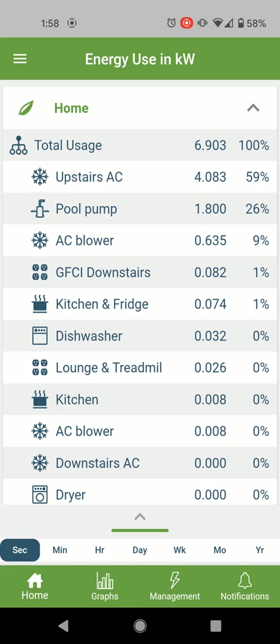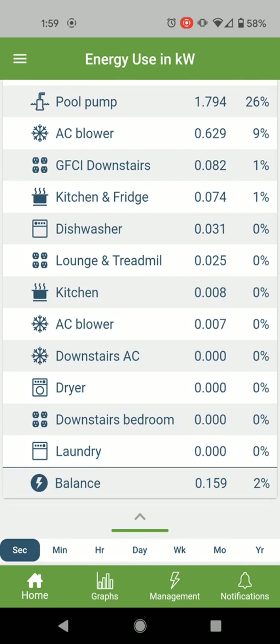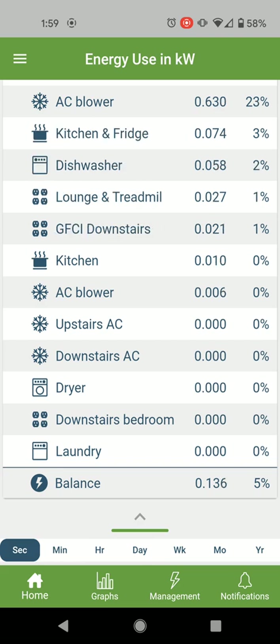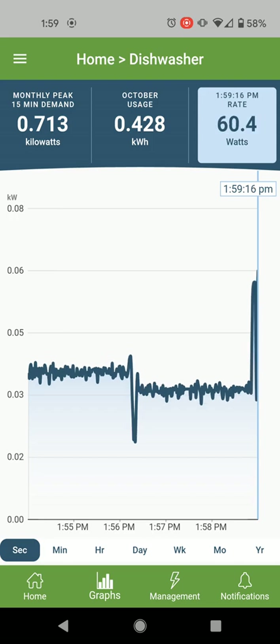It always gives you your total usage. For anything you've got an individual sensor on, you get a specific number for that circuit. Otherwise the balance is the rest of what's been used that you don't have a specific sensor on. Let's take a look — the dishwasher is currently running.